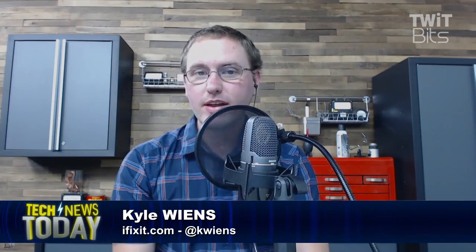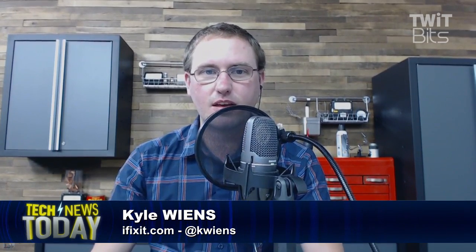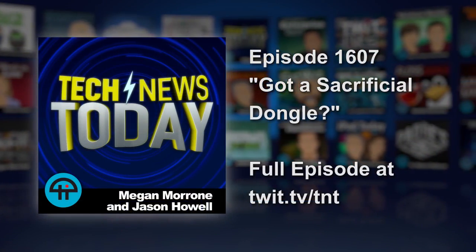Where can people find you? We're at ifixit.com and we have instructions for thousands of things — it's not just electronics. We've got clothes and bikes and cars — anything that you have that's broken, you should be able to find instructions on iFixit to get it repaired. Kyle Wiens is the CEO of iFixit and he's K Wiens on Twitter. Thanks so much for joining us. Thanks everybody. Take care.